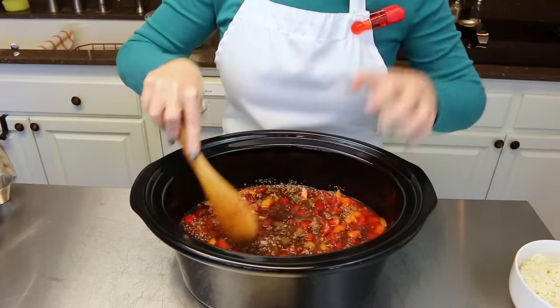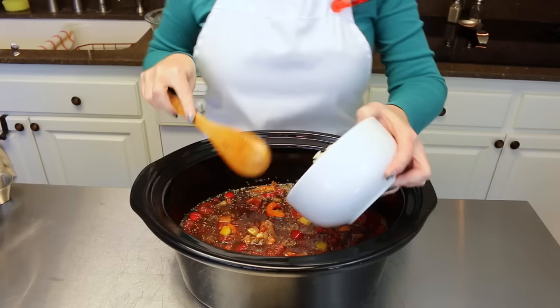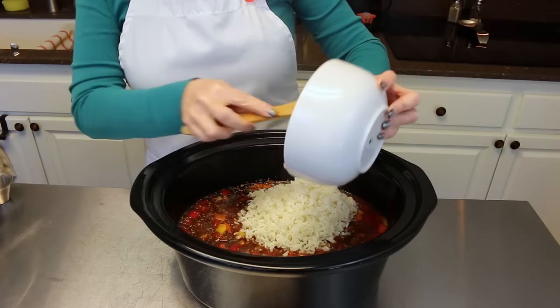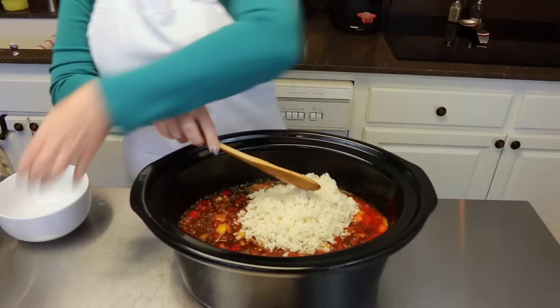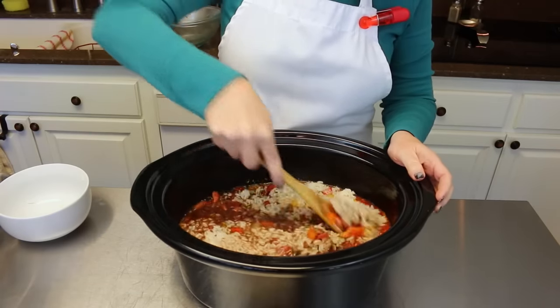Also, two cups of cooked rice is going into this — that is it for the stuffed pepper soup! Now I'm going to put this on in my crock pot.